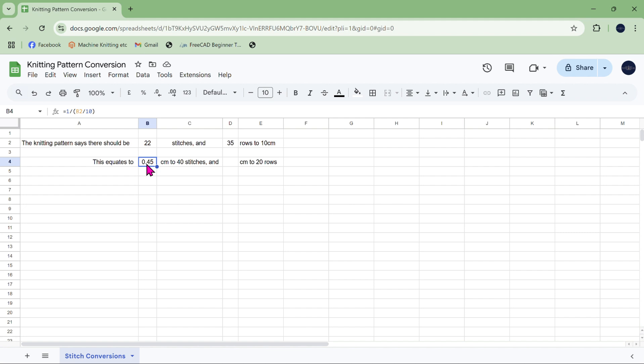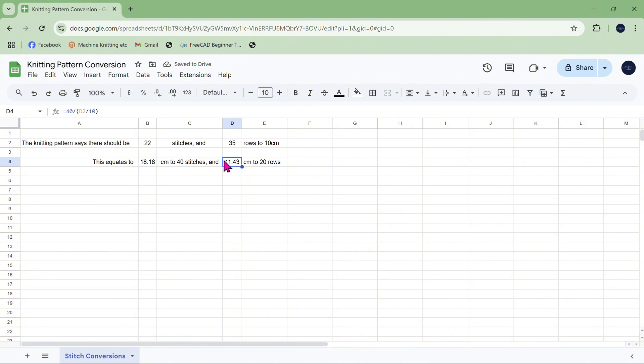Now it's not per stitch, it's per 40 stitches — so instead of 1 over the whole thing I'm going to have 40 over the whole thing. That gives 18.18 centimetres to 40 stitches. I'll copy that with Ctrl+C and paste it into the rows cell with Ctrl+V. That's not going to be the right number though, because this is centimetres to 40 rows but I want centimetres to 20 rows, so I'll change that top number to 20. So this knitting pattern is expecting 18.18 centimetres for every 40 stitches and 5.17 centimetres for every 20 rows.